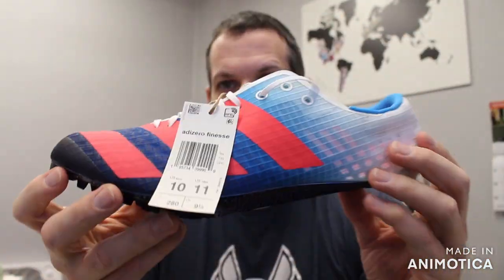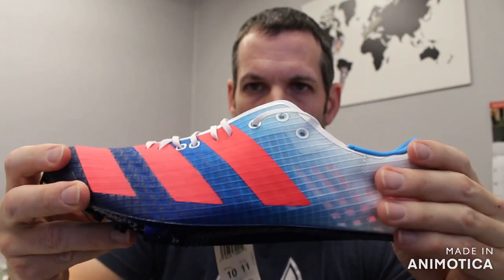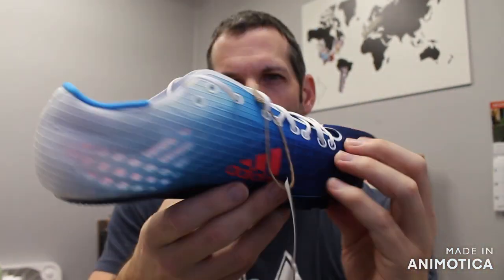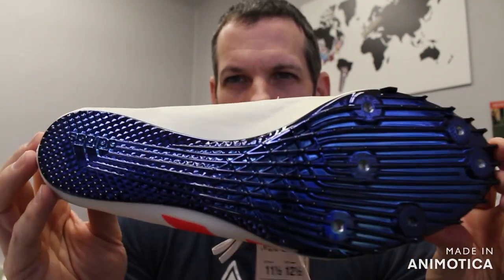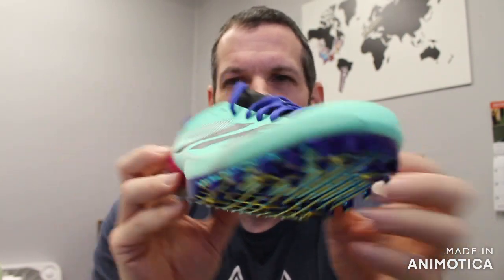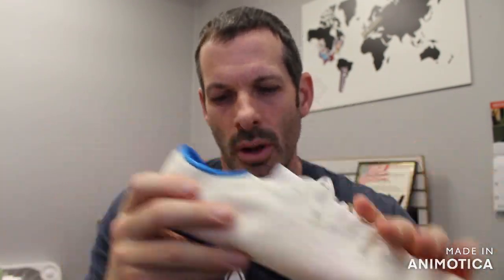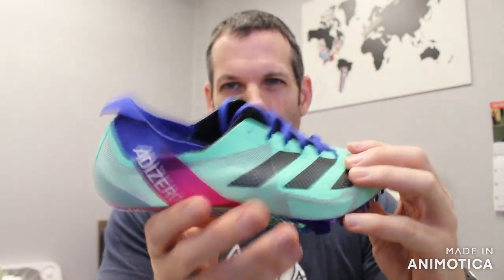Talking with our Adidas rep, they basically said they wanted to combine the upper of the Prime SP with the lightweight flight plate of the Finesse. The spike plate on the Prime SP is a little different — it's a lot stiffer than what the Finesse has, so there's a little bit of give in the Finesse. This is probably better for the 200-400, where the Prime SP was your one-two shoe, also up to the 400. They basically took the super lightweight upper and combined it with the Finesse plate, and you have the Finesse for this year.